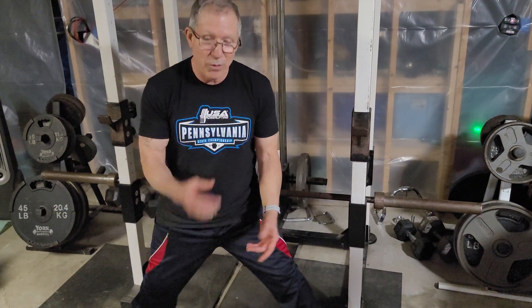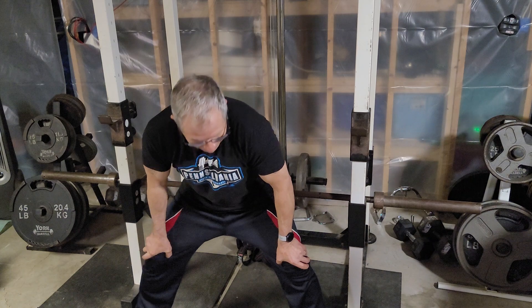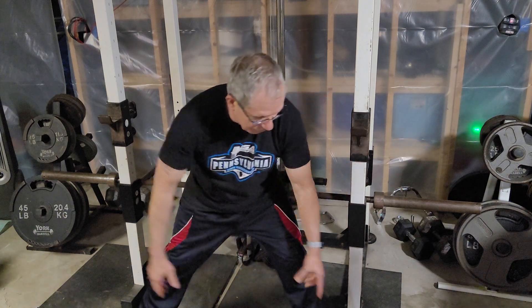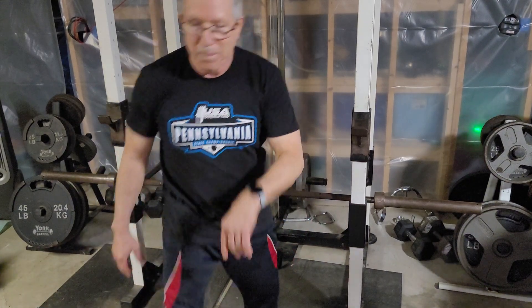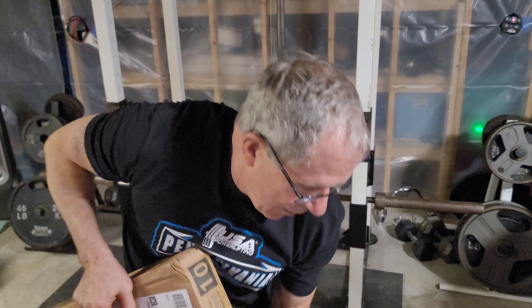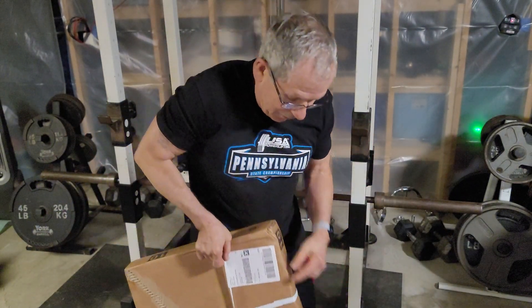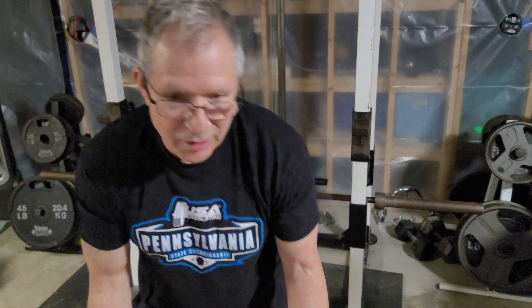I wound up deadlifting 462 pounds at a bodyweight of 132, so that grip helped a lot. But a little kid can't put a 45-pound plate on each end and deadlift — that's too much for them. So I got these at Walmart.com for 66 bucks. They are the right diameter to get the bar nine inches off the floor, but they're only 10 pounds each. This is going to make it a piece of cake.